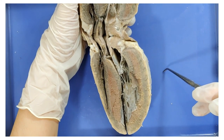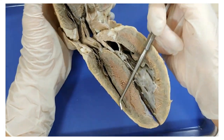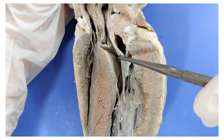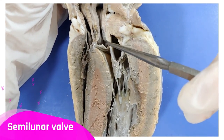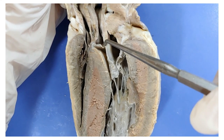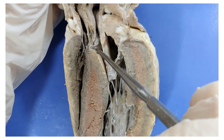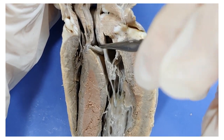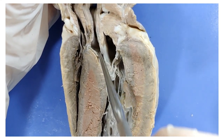The chordae tendini are actually so strong that I can suspend the entire heart on just one of them — see? Here, between the left ventricle and the aorta, is a valve called the semilunar valve. You can see how when the blood is going in this direction it flows fine, but when the blood tries to go in the opposite direction, it's going to fill up this pocket and close the valve, preventing backflow. You can't go the other way.